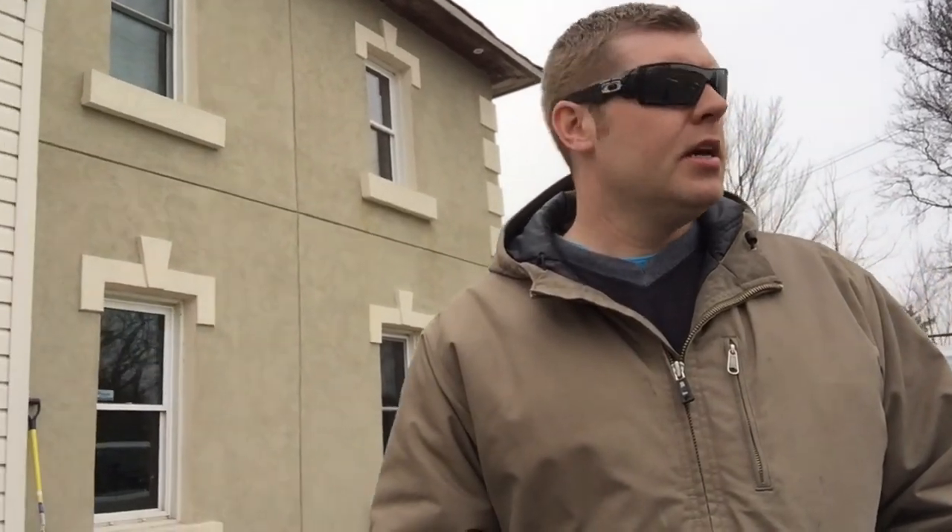Hey YouTubers, Farm Boy Reef here. Today's the first day of the reno of the farm gym. I just got my son here landing with me, we got a couple tools and we're heading into the gym. Today's the first day of the reno — we're gonna do some cleanup, a little bit of demolition maybe. I'm just waiting for my brother Josh to come across the road; he's gonna help me, he uses the gym as well.